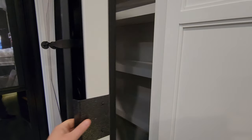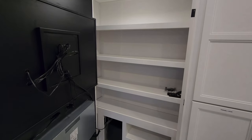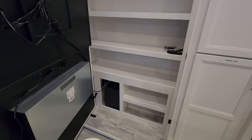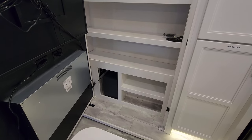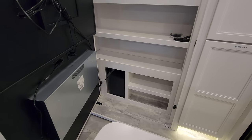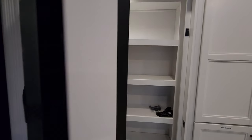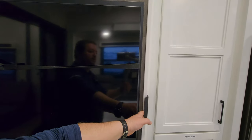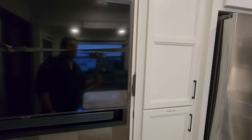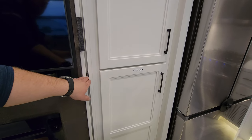Behind this TV it actually opens — they call it a Murphy pantry. It has a motion light inside, and there's a lot of storage space back here for whatever you want. There's also a subwoofer down there, cable and satellite outlets, and an electric outlet as well. It has a magnetic holder — you'll hear that click — then a travel lock that slides across to secure it.